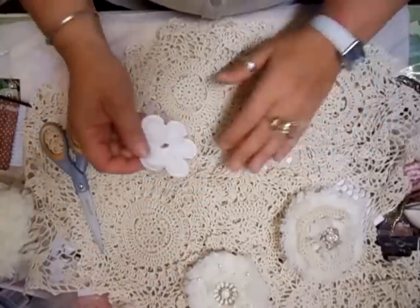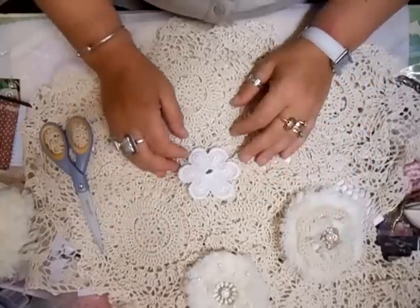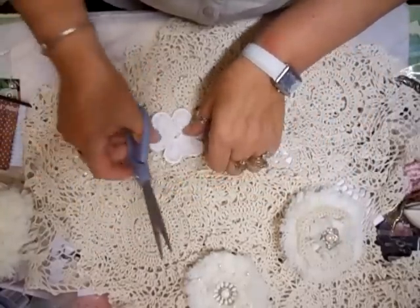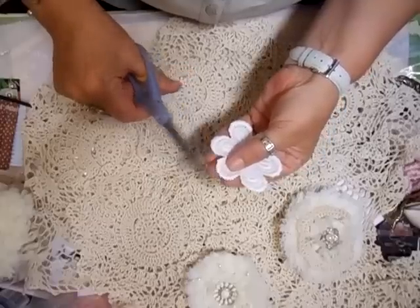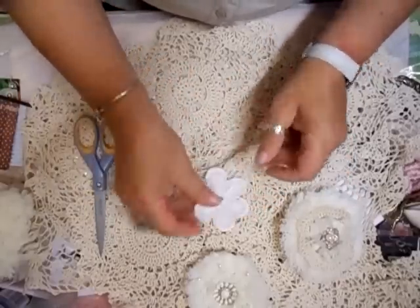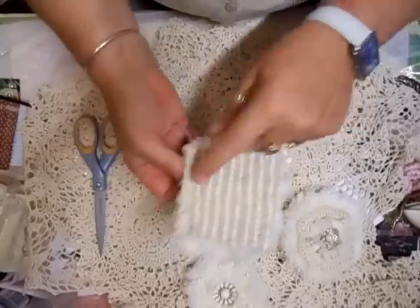It's worth it, isn't it — just a little bit of bother to go and get it. I buy curtains and sheets and all sorts to craft with. So here's my flower, here's the fabric that I've cut.